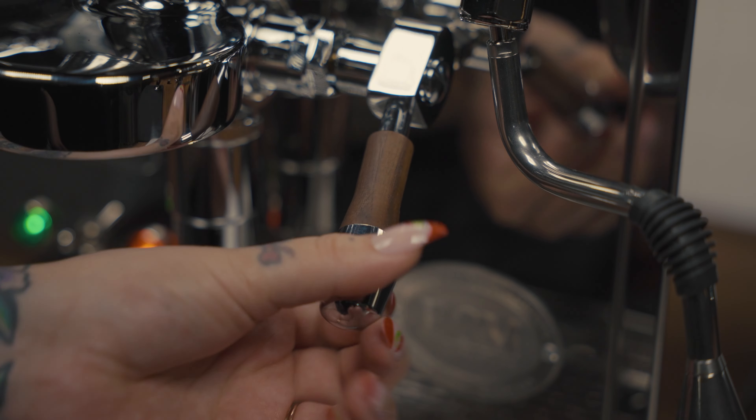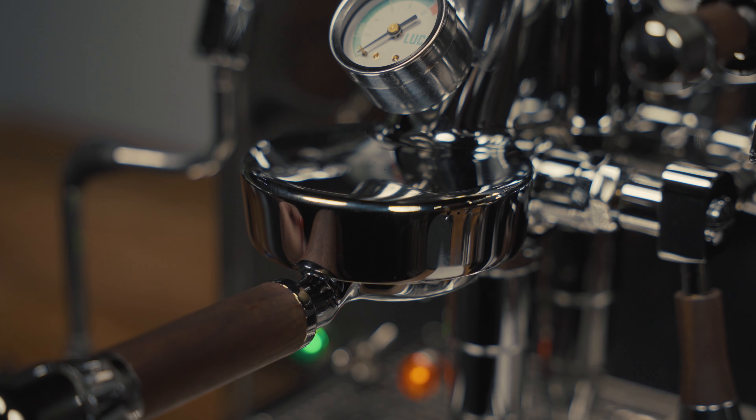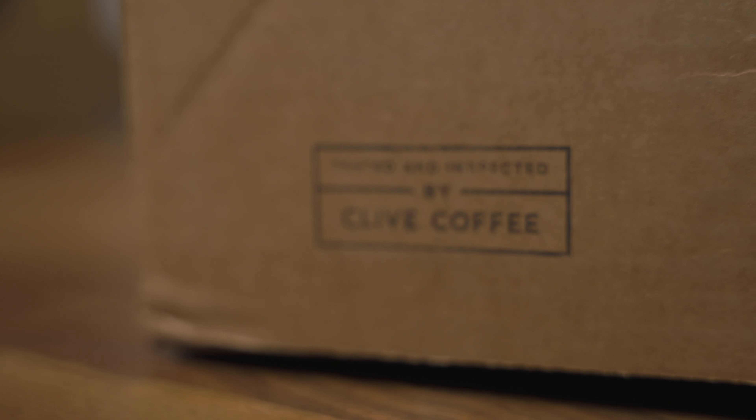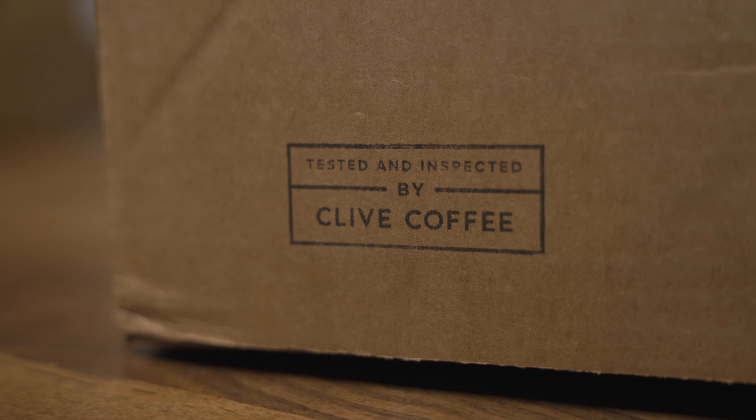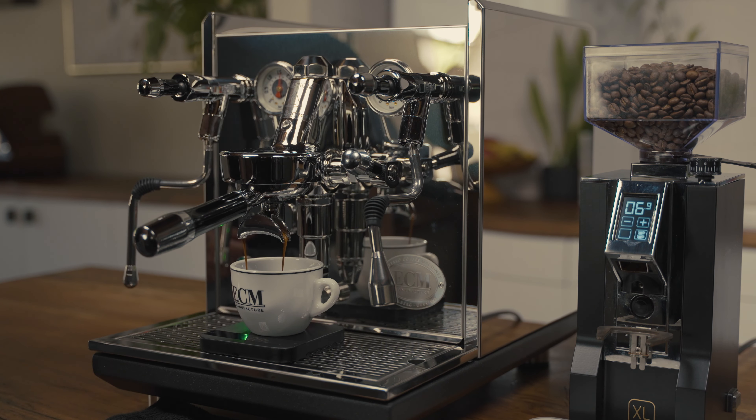Upgrade your machine with custom wood accents, handmade in Portland, Oregon. Before shipping, each machine is bench tested by a Clive technician to ensure it's up to our standards and set to pull shots at 9 bars out of box.